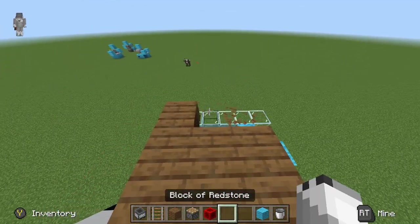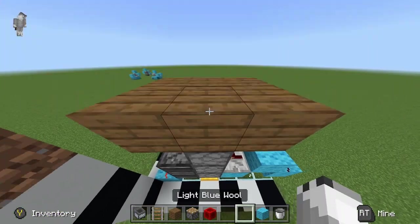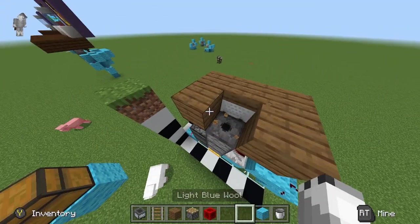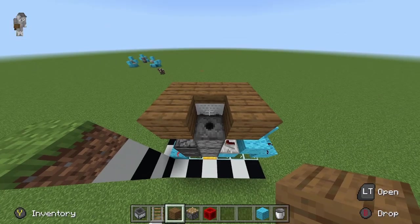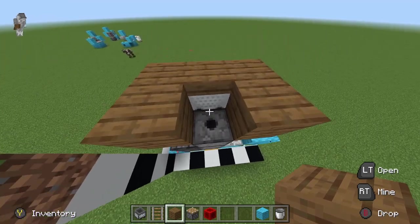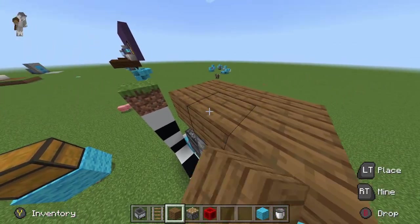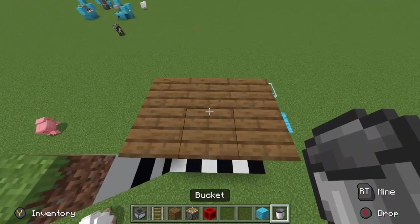By the way, make sure there is a block covering this dispenser. Because if not, it will just dispense out the bucket as actual water and it will spill all over the redstone and whatever else you have and ruin it. So make sure there's a block here so that it dispenses out a bucket and not water.